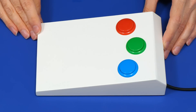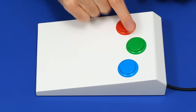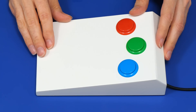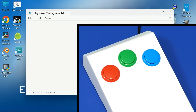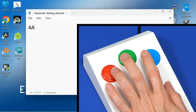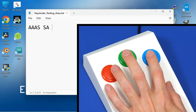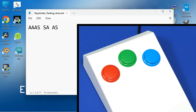Of course you'll want to see it working one final time. Functionality won't have changed since it was put in the case, but let's test it with Notepad. Moving my hand onto the keypad: A, A, A, S, space, S, A, space, A, S. Our keypad clearly works.